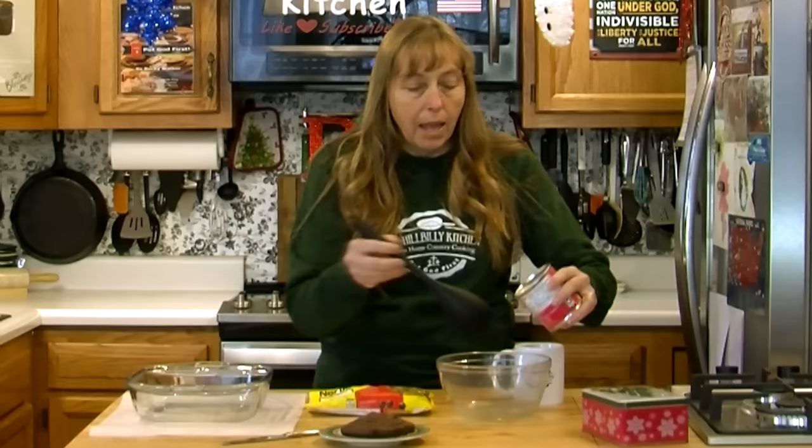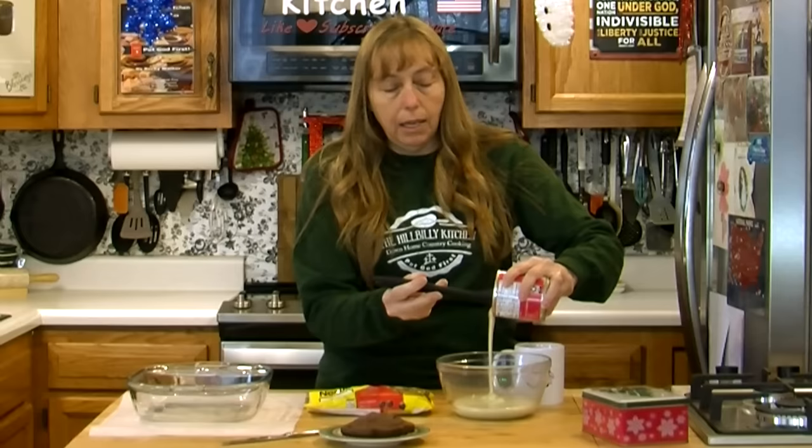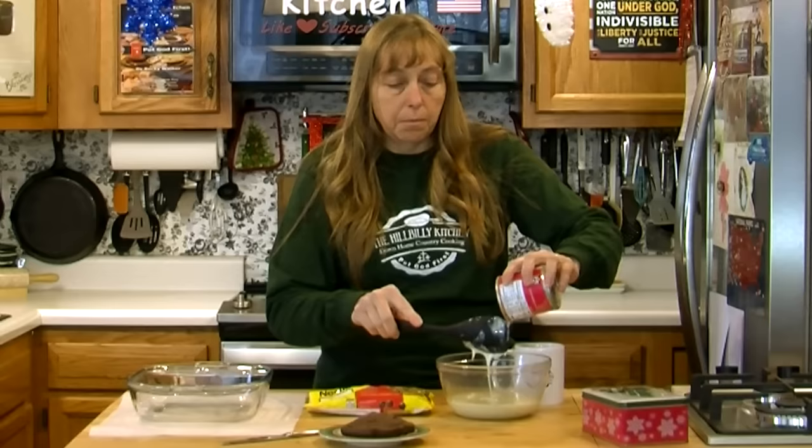The other ingredient I have is a 12-ounce bag of semi-sweet chocolate chips. Again, any brand will do. You don't want to use milk chocolate chips because it won't set up firm enough. You could use dark chocolate, but you'll have to get your milk a little bit hotter because it takes a little more to melt the dark chocolate. Dark chocolate will definitely work in this.